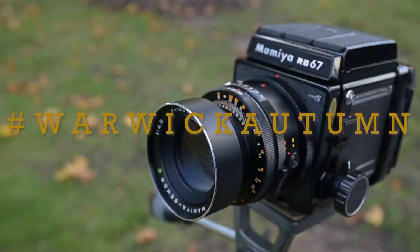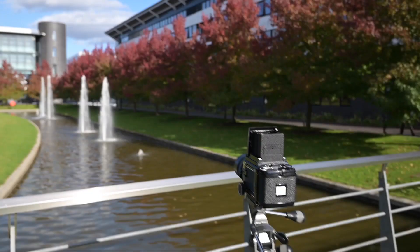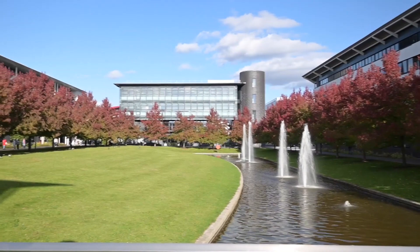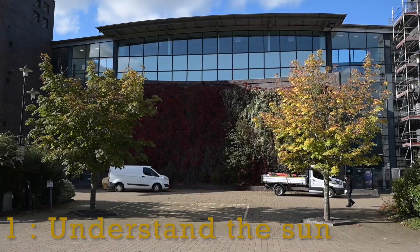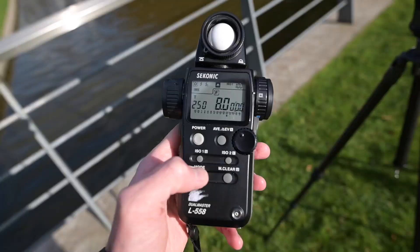Welcome to this short five-minute introduction on the process I undertake as a photographer to get the best images of autumn. As you can see, this is a building which is just partially in the shadow, and knowing the time when the sun will be on that building — to get that red wall, which is black at the moment because there's no sun on it — is vital.